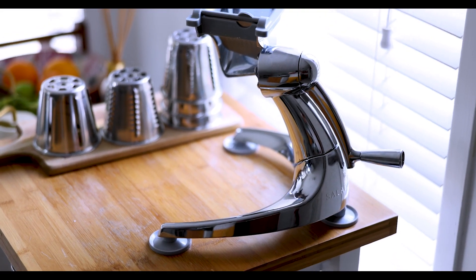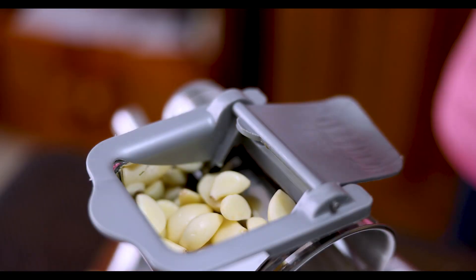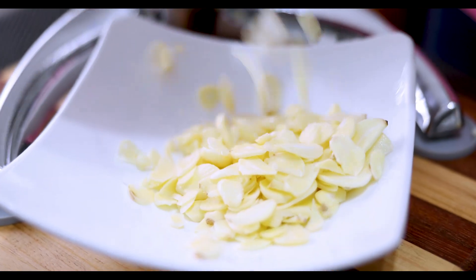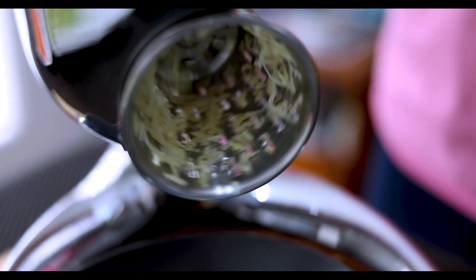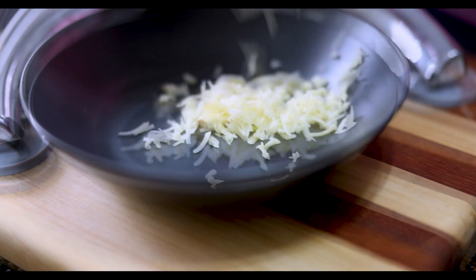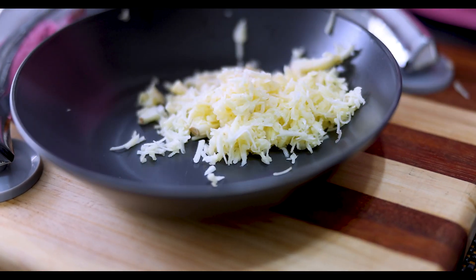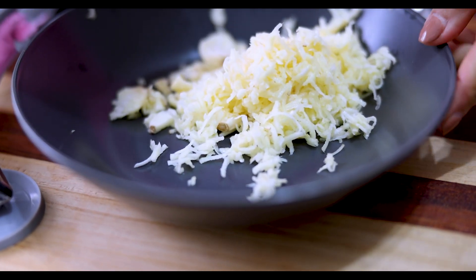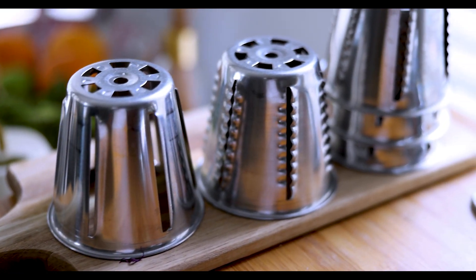Here's the best part — its ingenious design and superior functionality allows you to slice and grate all types of foods, including vegetables, fruits, dry bread, nuts, and cheese.